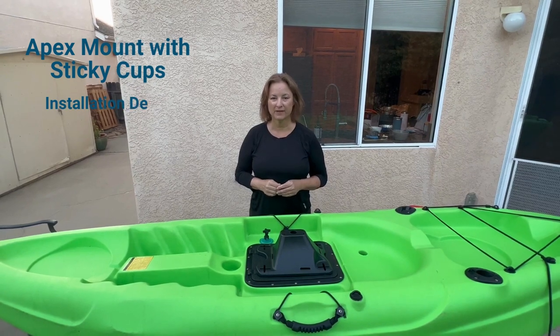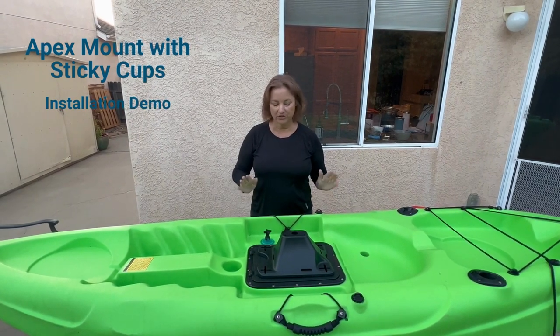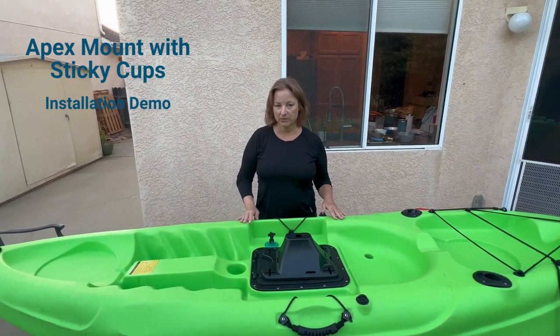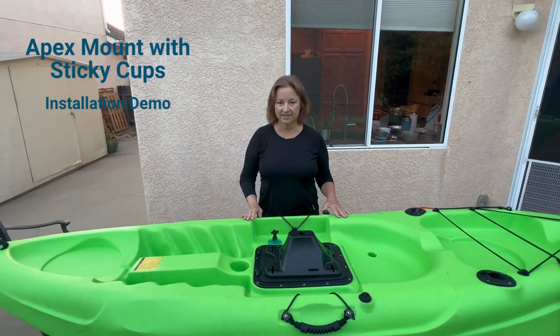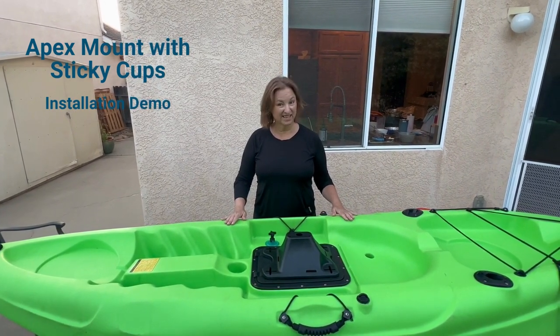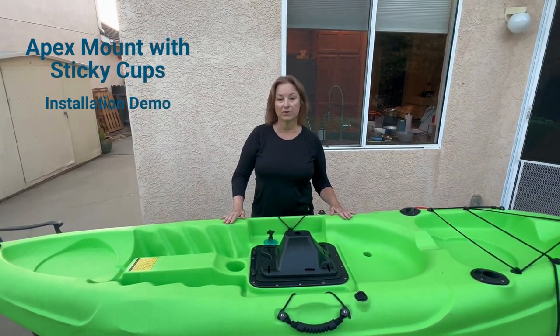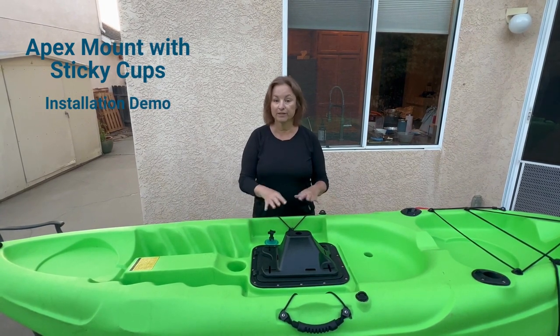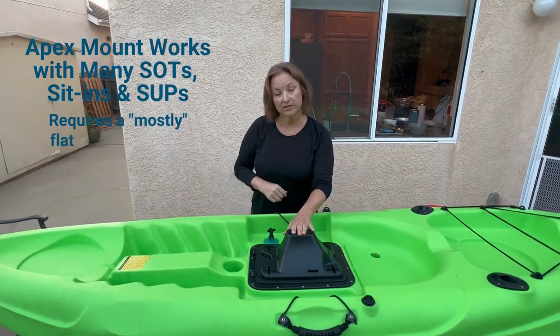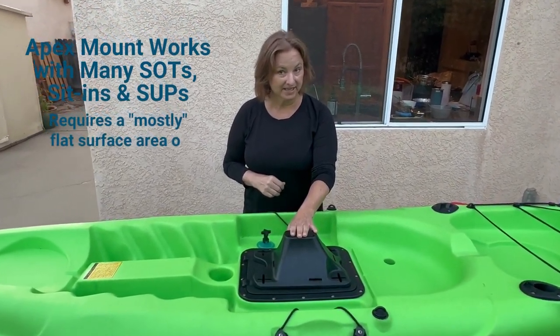Hi, I'm Meg McCall. I'm the owner of Angle Ore, and I'm here to show you how to install our new Apex Mount. We have three main mounts that work with our Versa and Gamut systems, and depending on whether you have a sit-on-top kayak, a sit-inside recreational kayak, or a stand-up paddleboard, you will use different mounts. Today we're going to talk about the Apex Mount, which works in both sit-on-top and sit-inside kayaks.